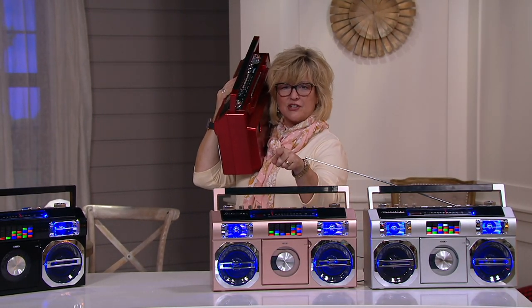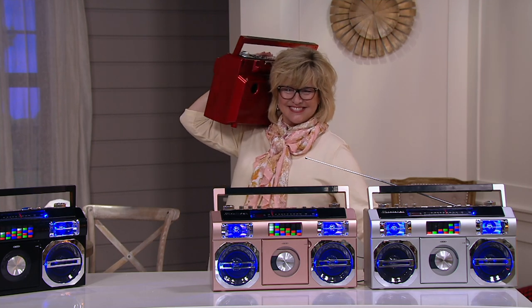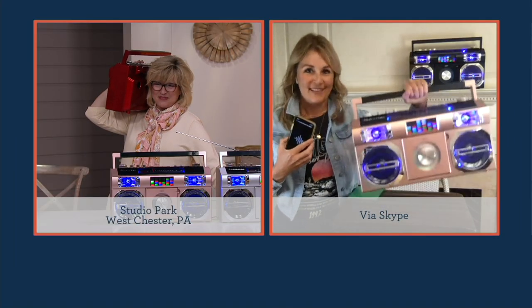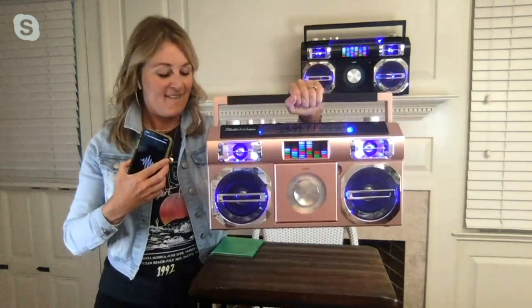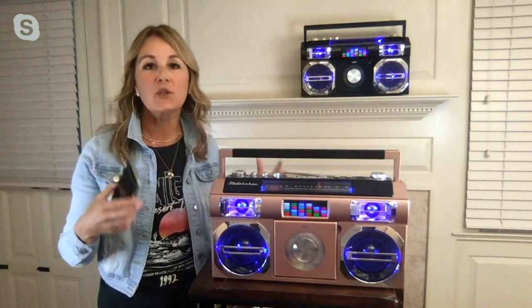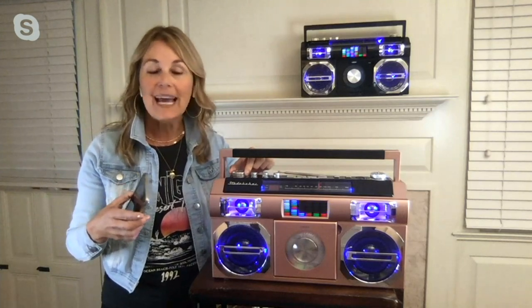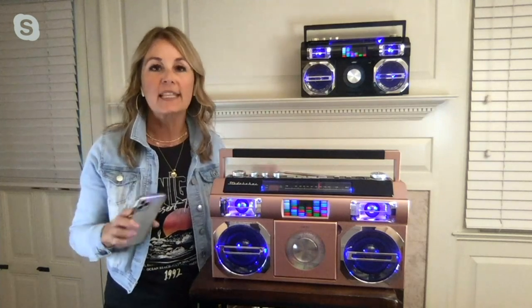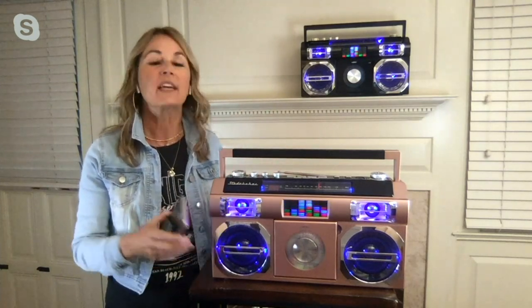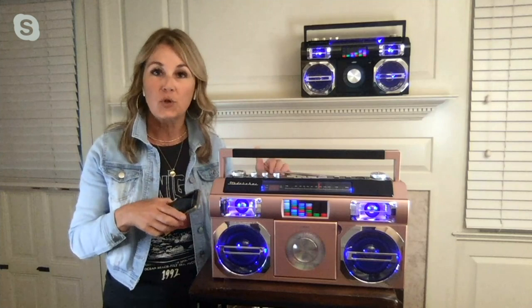Paige plays music through the boombox. It dances along to the music. Keep in mind, you're hearing this through my computer and the airwaves, but when I have this up I can't play it all the way because I'm going to disturb my neighbors. 10 watts is a thunderous sound — the bass is moving, the treble — everything you're looking for in a stereo, they incorporated here with Studebaker.